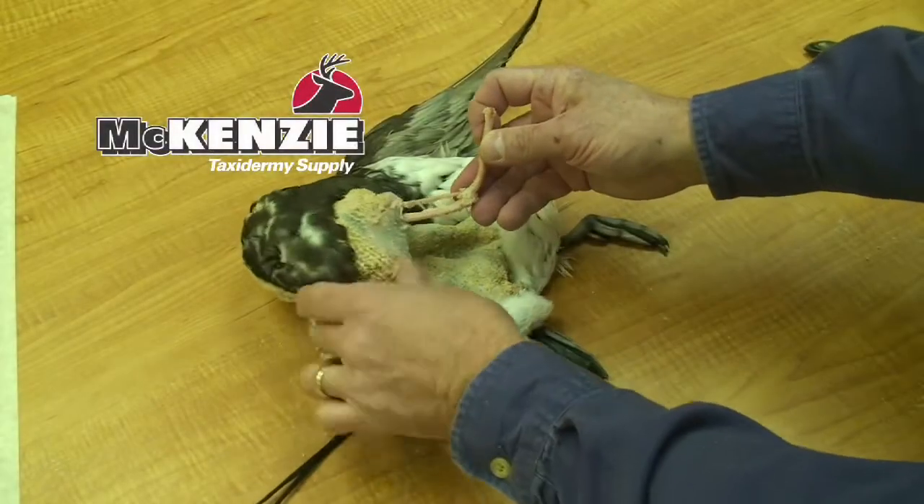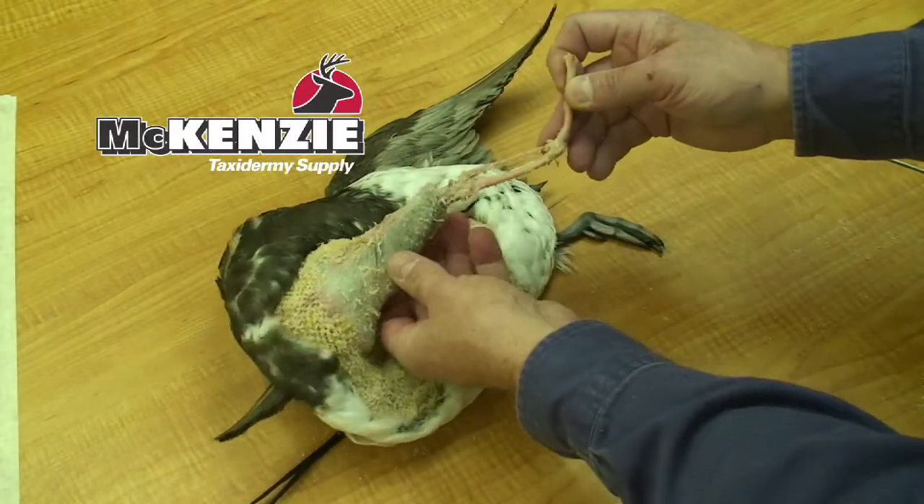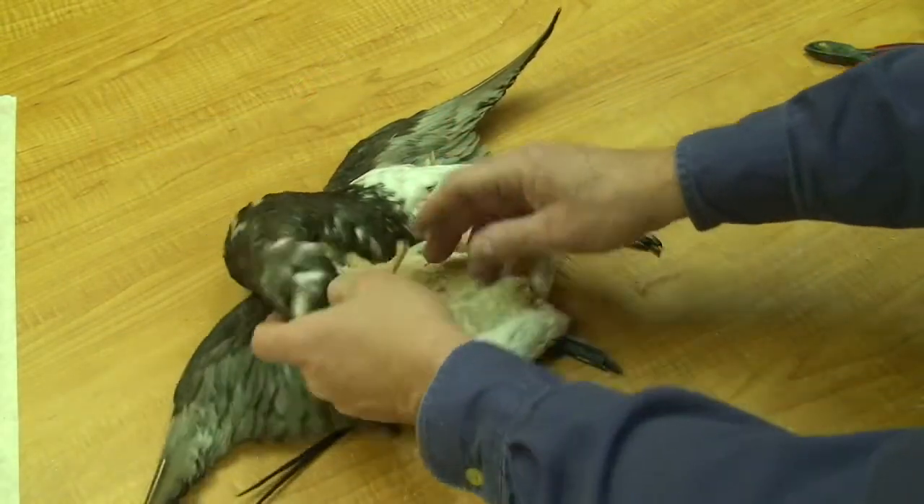In this clip I'll show how I wire a wing for a standing mount. You'll see the wing is cleaned and inverted, and I'll re-invert the wing back to its normal position.